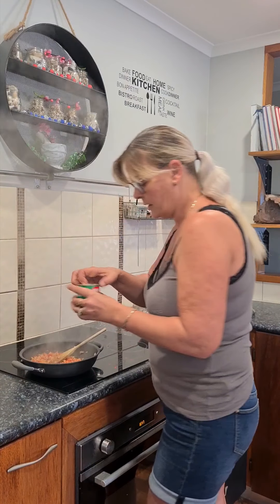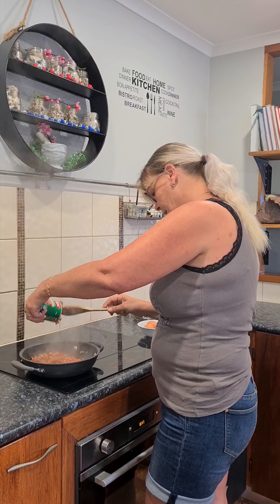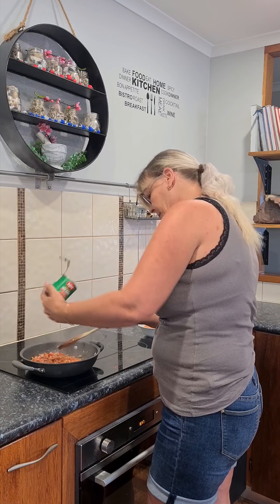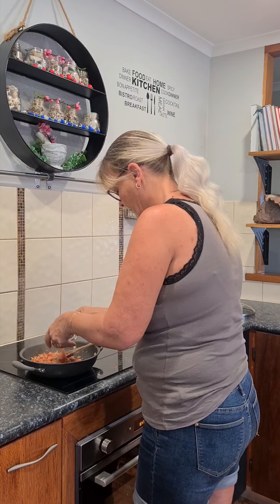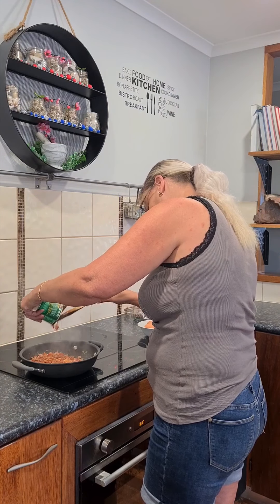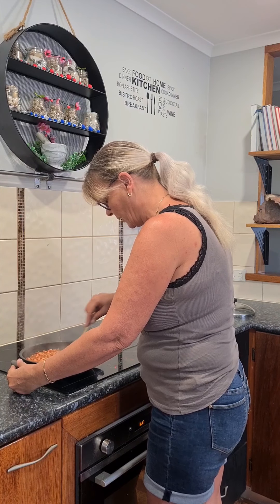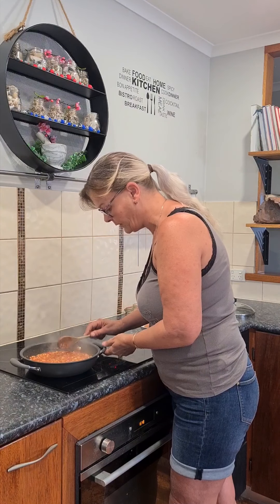So then I have two cans of beans — they're small cans, or one large can. Pop them all in. Give it a nice stir around so it mixes all the lovely ingredients together. The beans are already cooked, the idea is just to warm them through. They're bubbling away nicely so they're heated through.